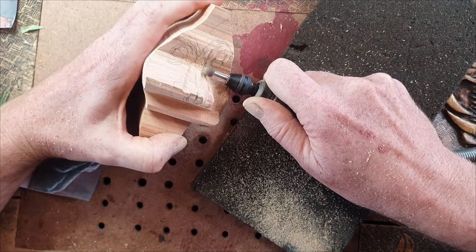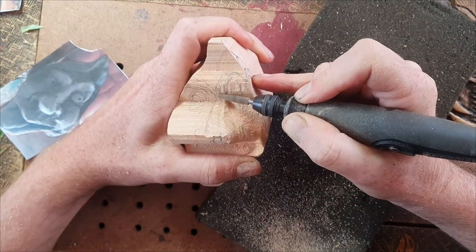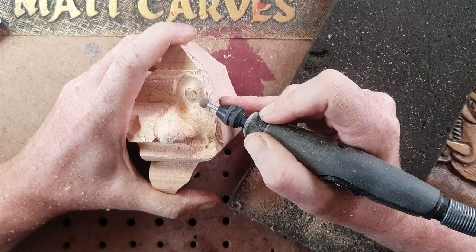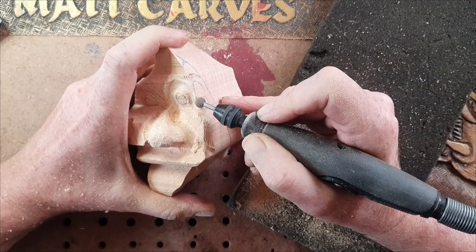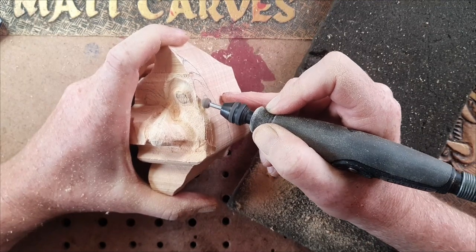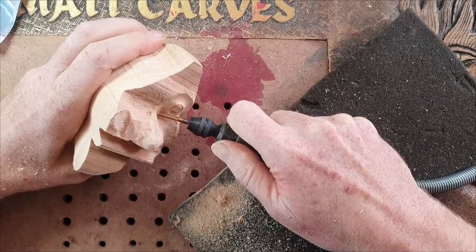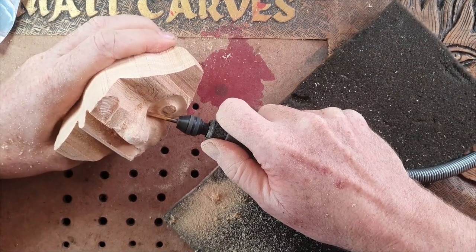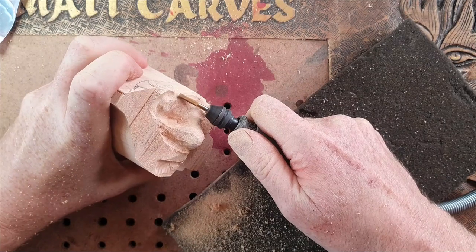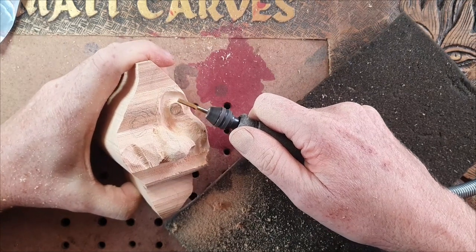I go slow at this point and put in basic details — just trying to get the nose to stick out by lowering each side of it. With gargoyles and very expressive carvings, both sides are very asymmetrical, so you don't have to carve them at the same time. I carve one side and then compare it to the other. The eyes on this one are pretty easy — they're just a round blob with a hole in it. I'm not worried about putting eyelids on; gargoyles made out of stone are very basic shapes.